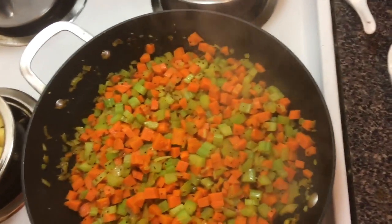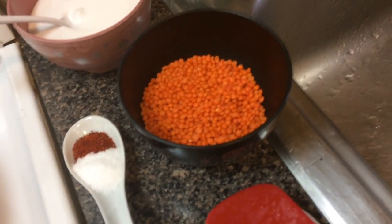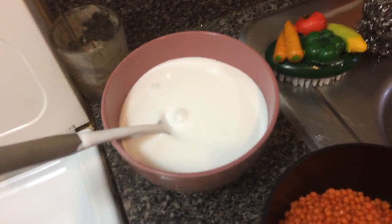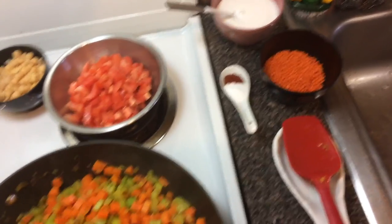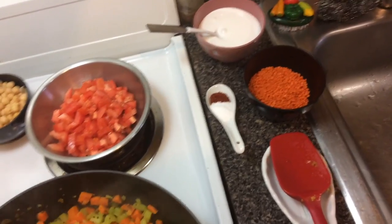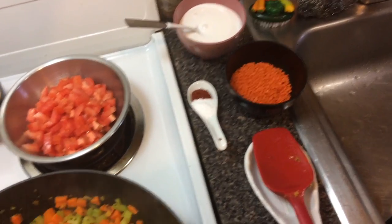The first one is red lentils. I tend to put them in all my soups because they help to thicken it and add a bit of protein — it's not going to hurt anything. The second is coconut cream, or coconut milk, whatever you prefer. I like coconut cream; it gives a bit of richness and I do tend to put it in my soups because I want that creamy richness going on. It's optional — you don't have to add it but I like to.